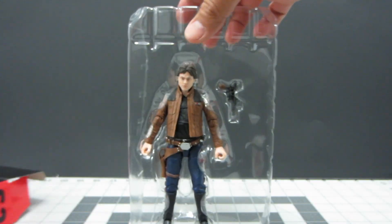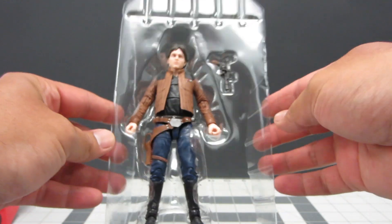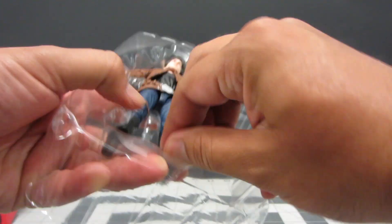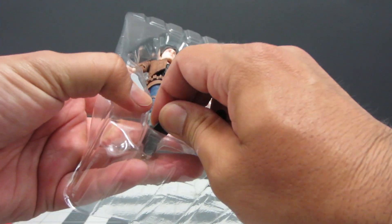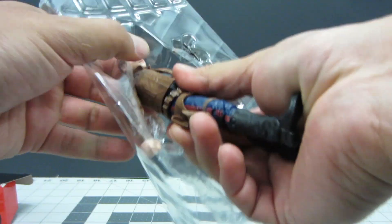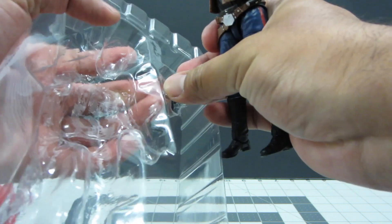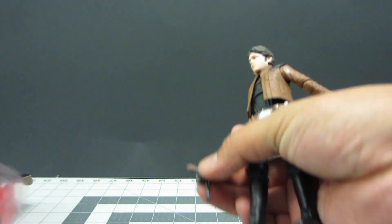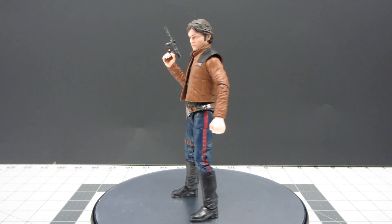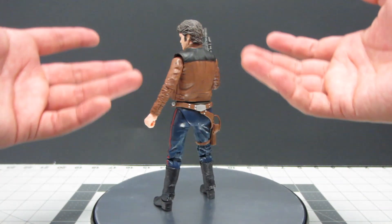There he is in his clamshell and he's really nicely posed. Let's get this guy out of here quickly. And here's the new Han Solo figure for you to see.